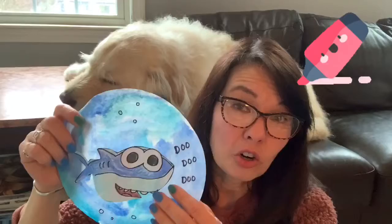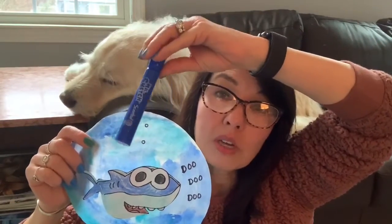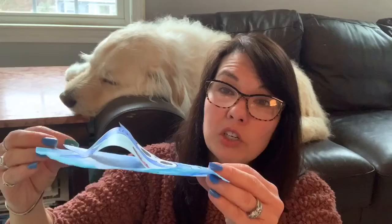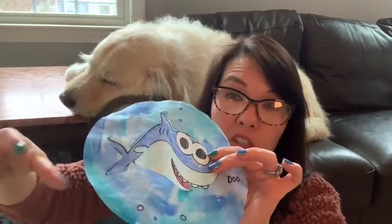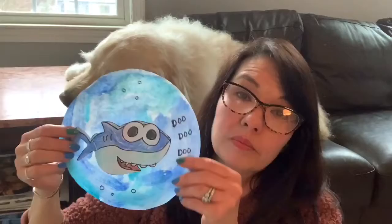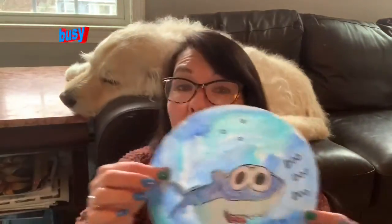If you don't have watercolor paints and you have markers that are not permanent — like these Mr. Sketch ones — you can use marker on coffee filters and a little spray bottle of water or even a wet paintbrush, and the colors will blend. I drew Baby Shark and instead of putting them flat I gave them a little pop-up dimension and glued them like that, so I might actually hang him in the window.